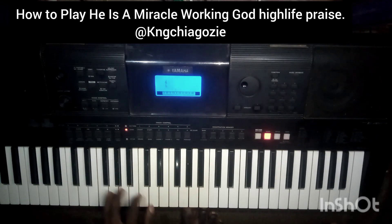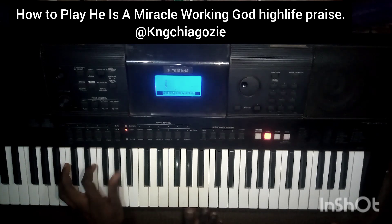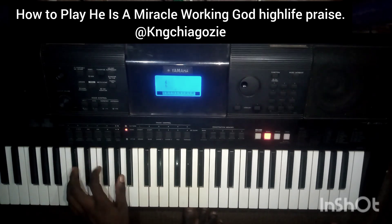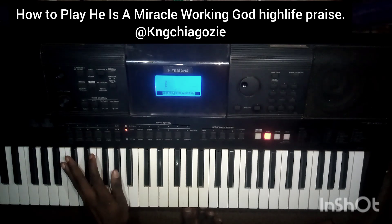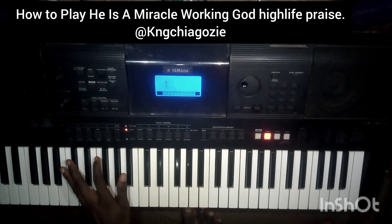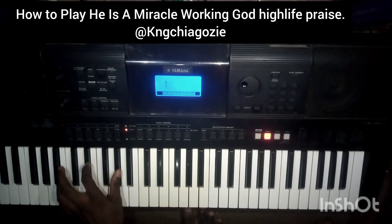The next bass line you can use is this one. What I play is: Do, Do, Ti, La, Fa, Do, Re, Mi, So, Ti, Do. So what I play there is: Do, Sol, La, Fa — So, So, Do — Do, Re, Mi, So — So, Ti, Do.